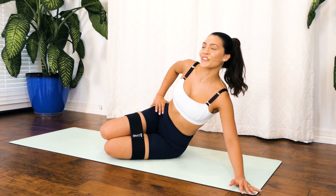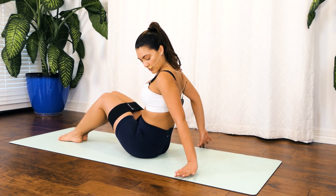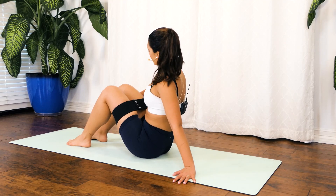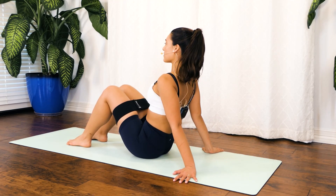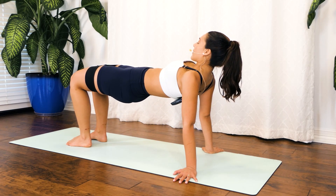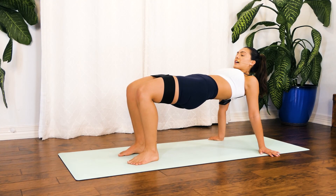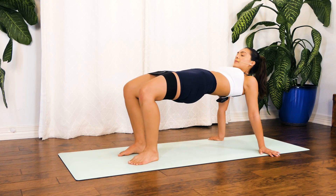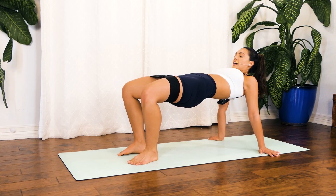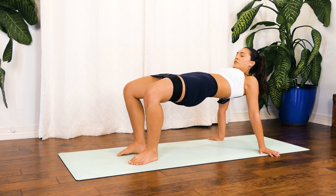Drop to your mat — wonderful job. Coming straight into a reverse tabletop: your hands come right behind your shoulders, feet are planted on the mat, and you're in this triangle position with your legs. Take a deep breath in as you lengthen your chest all the way up. Exhale, lift those hips up. Hold right here. We're going to start with hip abductors — opening those legs to the side for 10, 9. Really lift those hips — 7, 6. Take a look at your belly button to protect your neck — 4, 3, 2, 1.